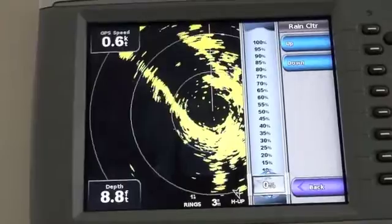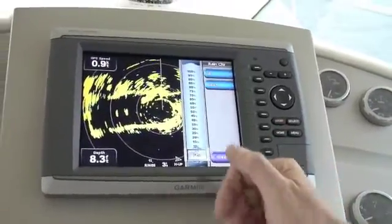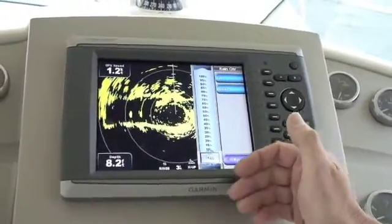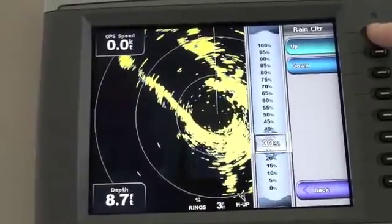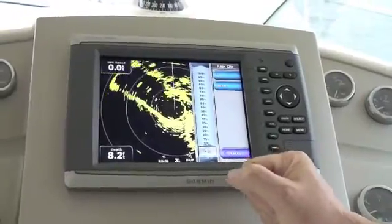Rain clutter is the returns that you get from, as the name implies, rain. Individual drops of rain will not really provide a return, but when you've got lots of them together in a heavy downpour you can get a very significant return on your radar screen, and that return can actually hide genuine targets underneath. Rain clutter is usually set to zero when there's no rain around, and if you do find yourself with a large target on the screen that you suspect is rain, you gradually increase it until it disappears — and that way, if there are any genuine targets underneath that rain cloud, you'll be able to see them. We hope that's been useful to you. Thanks for watching.